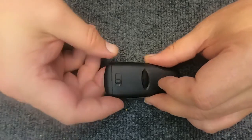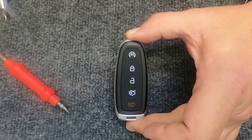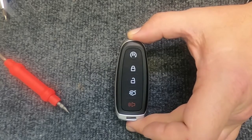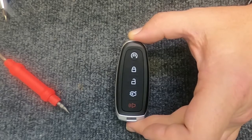Put your emergency key blade back in, put it back together, and you've just successfully changed the battery out on your five-button proximity smart key remote. Thanks again for watching, and let's be safe out there.